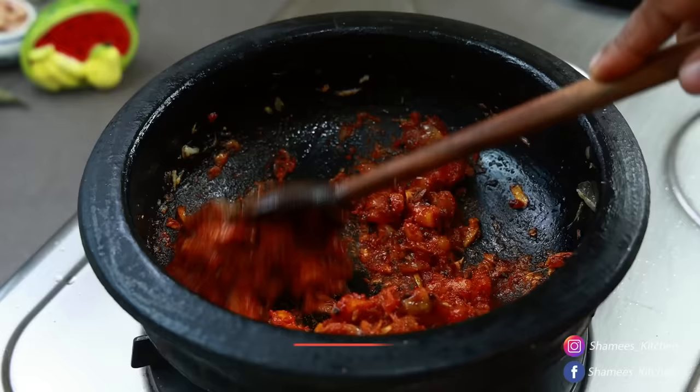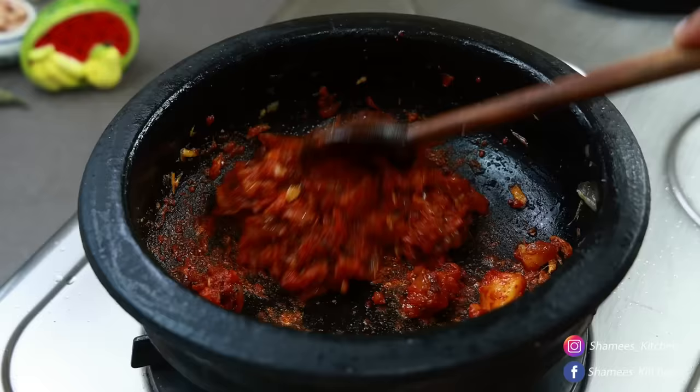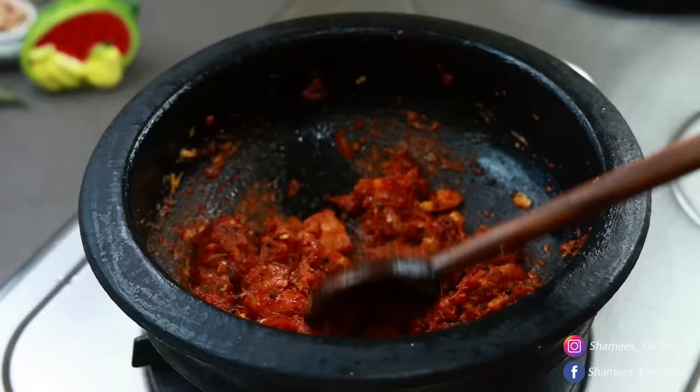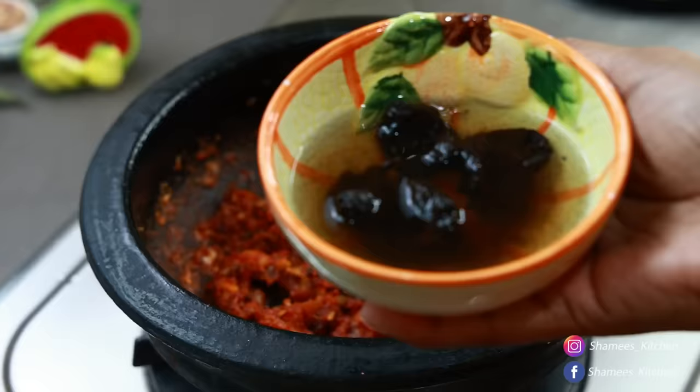If you use it as a sweet potato, then you can use it as a spicy potato. It will taste good as well. The pasta is a very spicy potato. This is how it tastes. If I have a spicy potato, then we will take the potato.